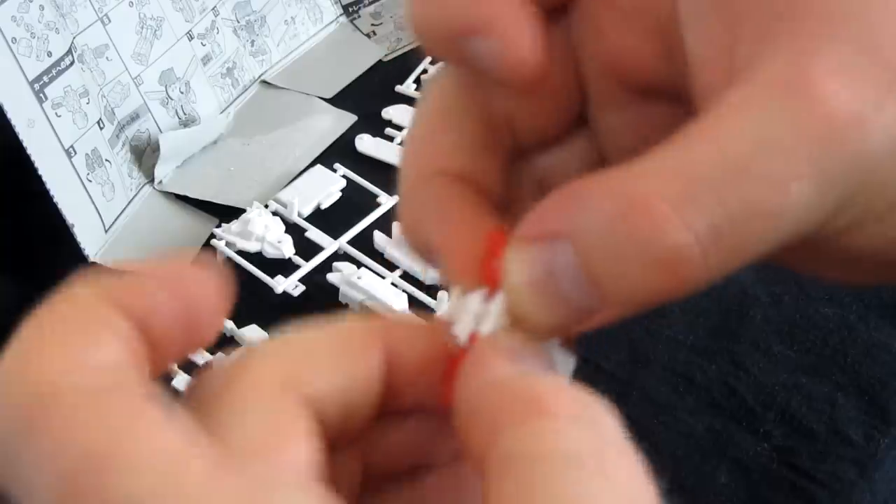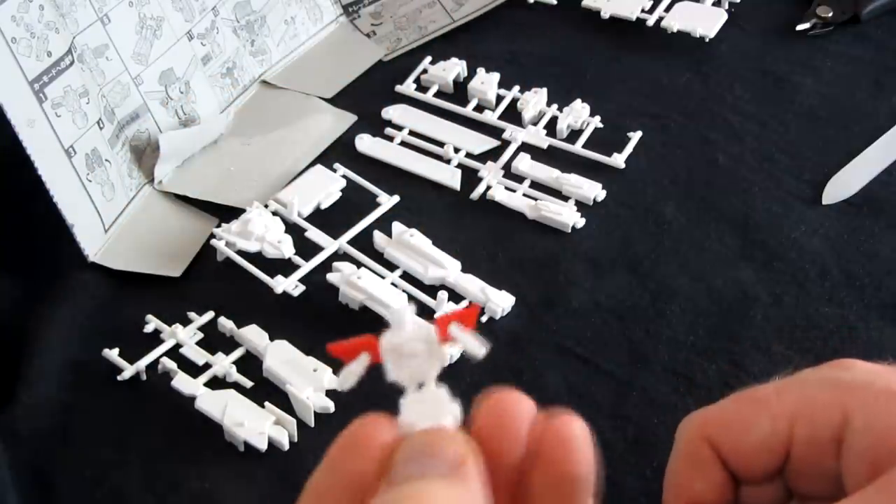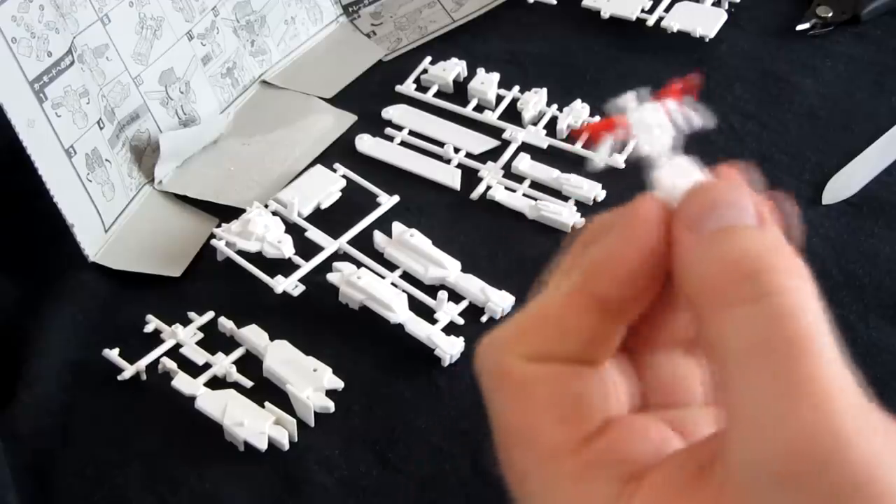We're going in, we're shutting this guy up. Blam. There he is. That kind of works. I get it, I'm on board. Tiny little power master looking dude. He's like Minimus Ambus. We're doing stickers already.